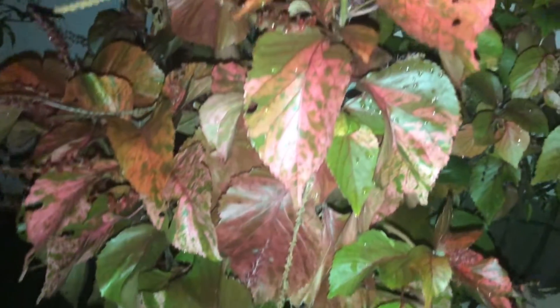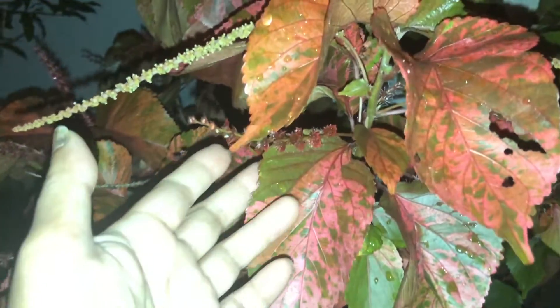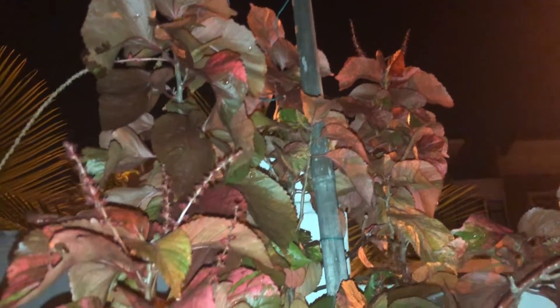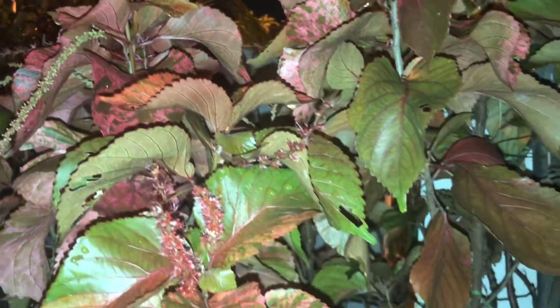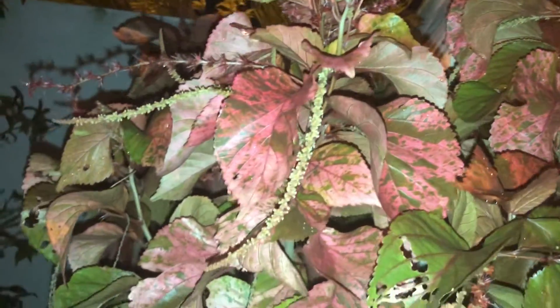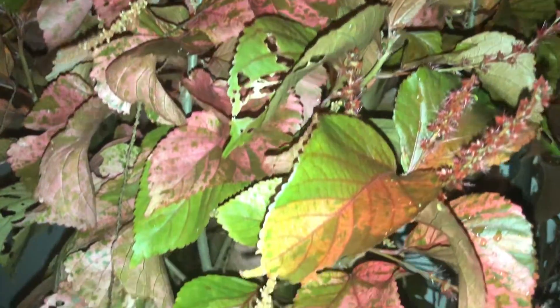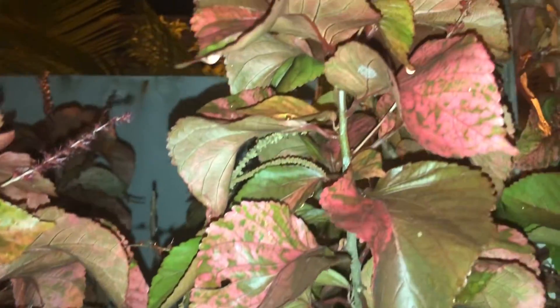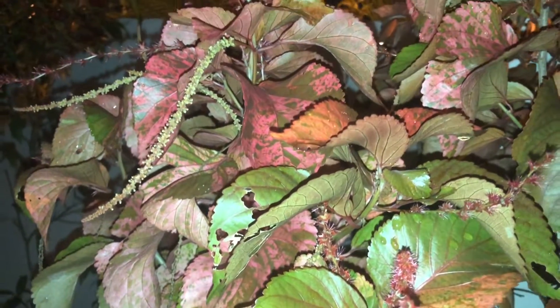I really love this plant because of the leaf color. This plant reminds me of my childhood because my mother loved this plant.